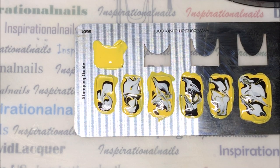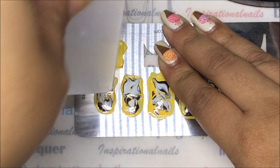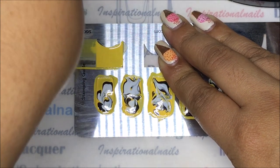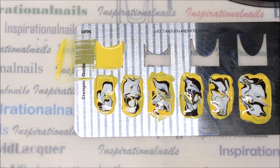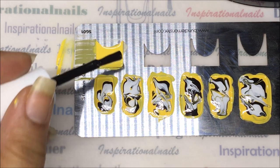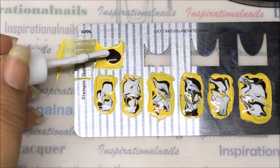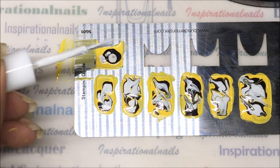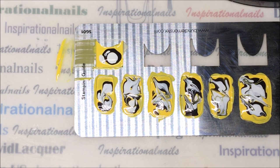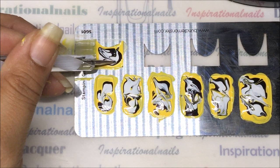For this, because I want a clean look, I'm going to scrape off the excess that's there, and I'm just going to take my black and my white and then just take my dotting tool and kind of make a little design.